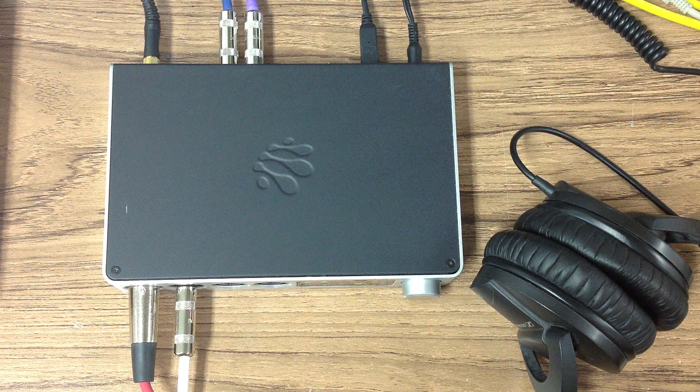Here we're going to show you how to record a mic and guitar to a DAW running on a MacBook from scratch using the iConnect Audio 4 Plus.